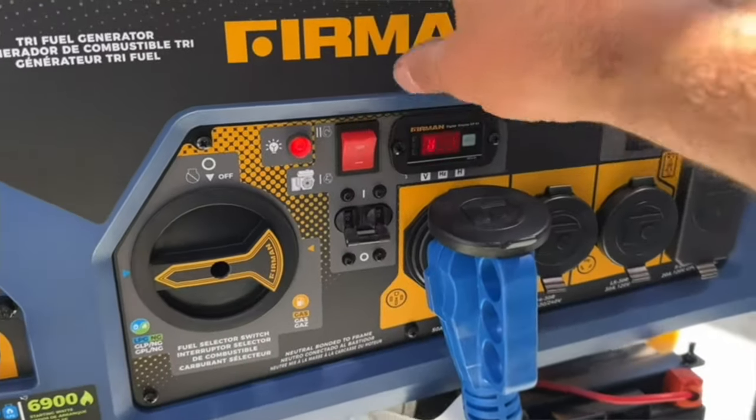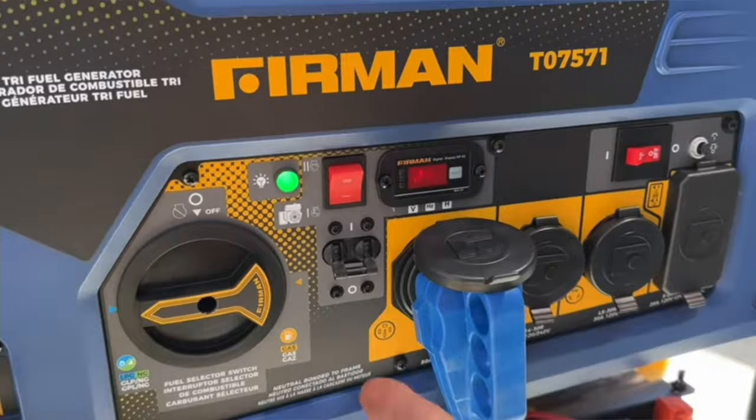If you're like me, you're probably concerned about being prepared in the event of an emergency power outage. Most of you will probably think of a backup gas generator that you have to fill, take out, it's noisy, and you have to figure out how to get that power to your home. But there is a much simpler and cheaper solution — let's check it out.